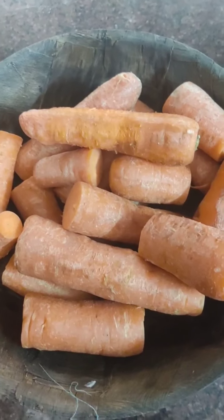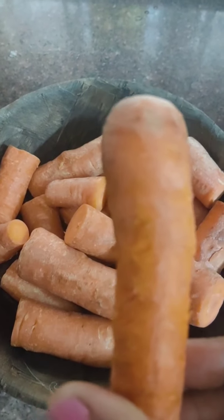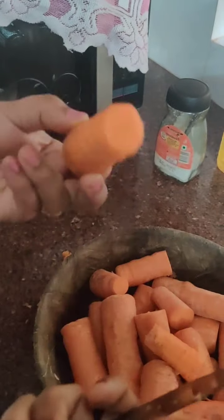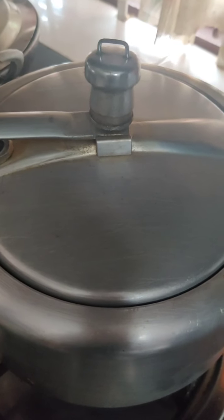To start with, the main ingredient is of course carrot. I am taking 1 kg of carrot. We have to cut from the head and the tail and scrape the skin off. Then we cut the carrots in half. The scraped and cut carrots go into the cooker along with 1 cup of normal water. We will pressure cook it for 4 whistles on high flame and wait for the carrots to be cooked.